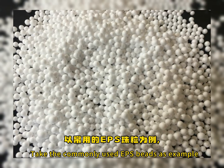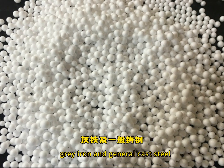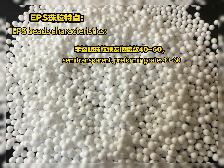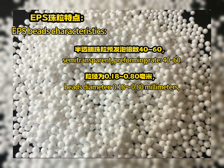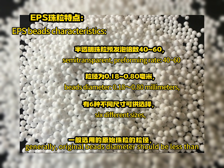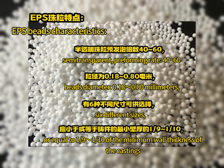Taking the commonly used EPS beads as an example, EPS beads are used for castings of non-ferrous metals, gray iron and general cast steel. EPS beads characteristics: semi-transparent, pre-foaming rate 40 to 60 times, bead diameter 0.18 to 0.8 millimeters in six different sizes. Generally, the original bead diameter should be less than or equal to 1/9th to 1/10th of the minimum wall thickness of the castings.